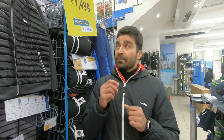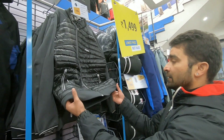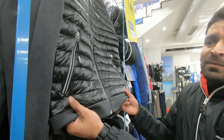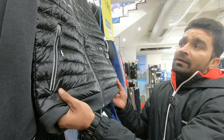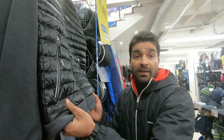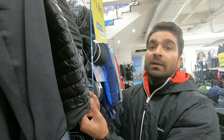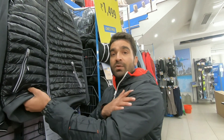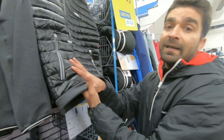Now guys, the second jacket. This is a downhill jacket — this is a second layer. We can use it as an upper layer, and if you want, you can use it as an outer layer, but it is not as waterproof because it is a mid-layer. There are 3 layers: base layer, mid-layer, and upper layer — like this one. I can use it as an upper layer, and this one you can use as a mid-layer.